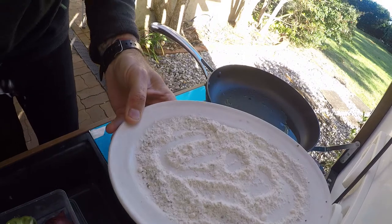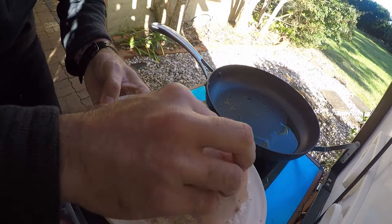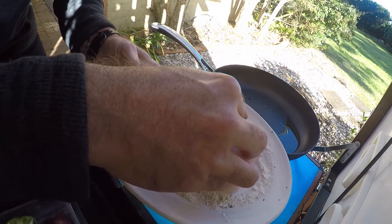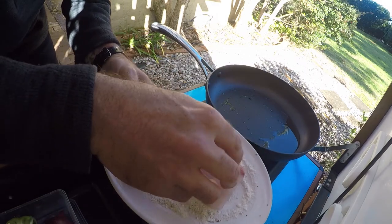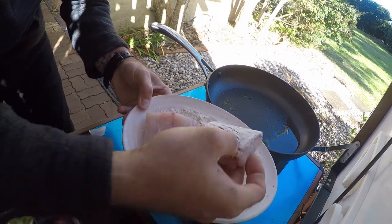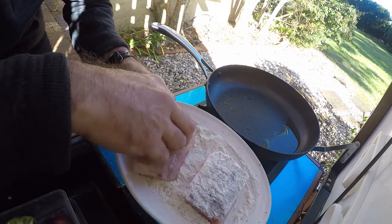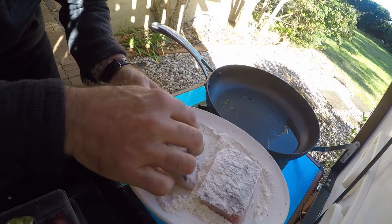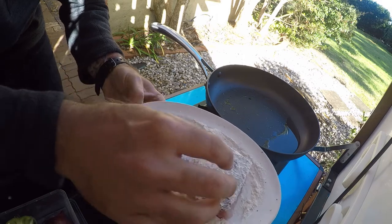So there's our flour — we're going to press the fish straight in. Like I said, it's not a batter, it's just a bit of a crust to help lock the moisture in. Just press it down a little bit, make sure it's evenly coated — about that much on both sides. You don't want to pile it on, just dab it in.